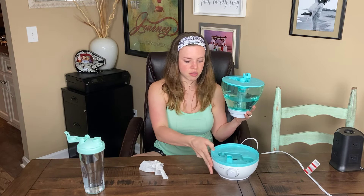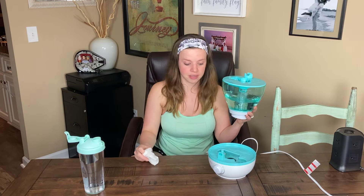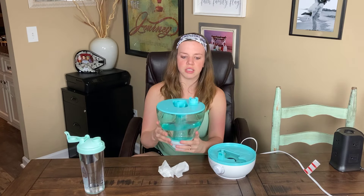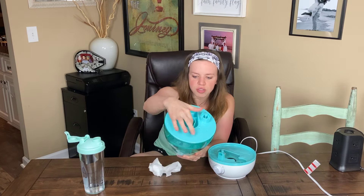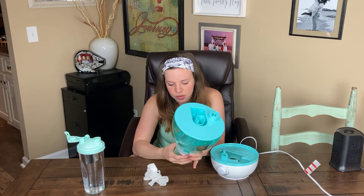Slide this over. There is water in the base, so don't think it's leaking — that's just how it is. Also, this little tube right here: please do not put water in it.